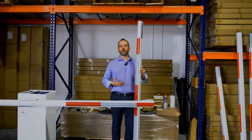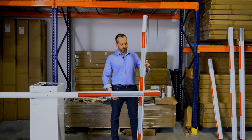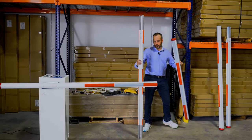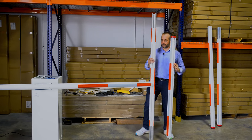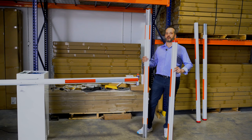Here I am with our 17-foot version of the arm, which comes in three pieces — one, two, and three. All pieces are completely different from one another so you don't have to figure out which piece goes where.